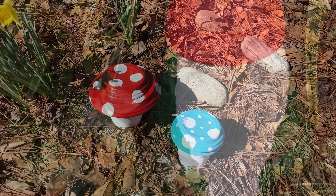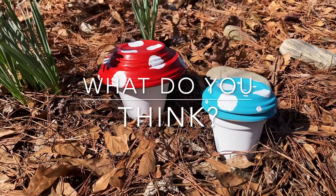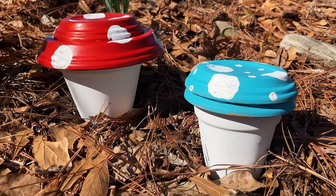I'll put the link to this below. Why don't you tell me what do you think of this quick craft? Super fun, super easy. Let me know in the comments. Thank you so much for being here. Please like, please share, and please subscribe for more crafty fun.